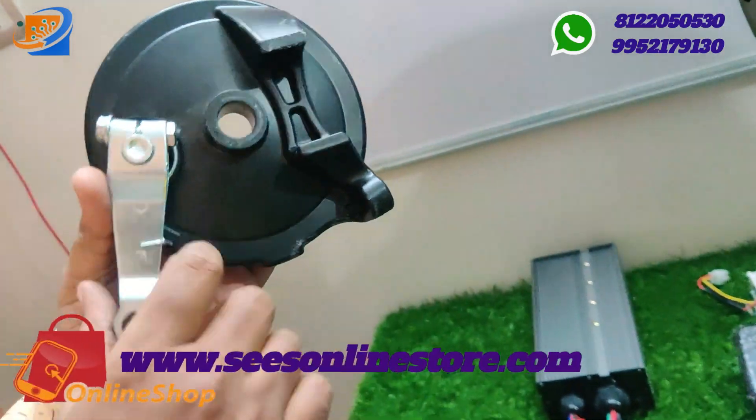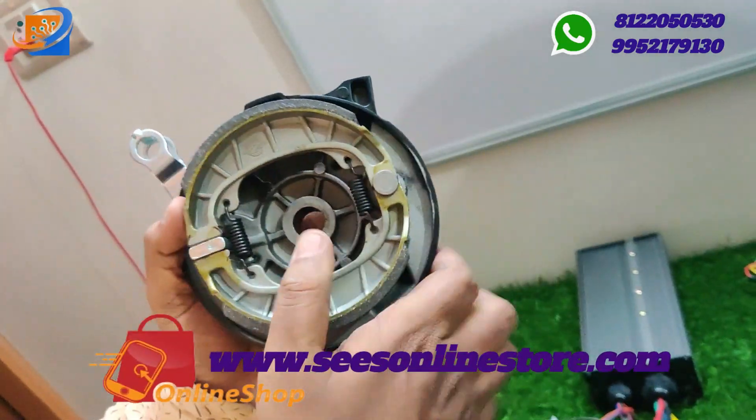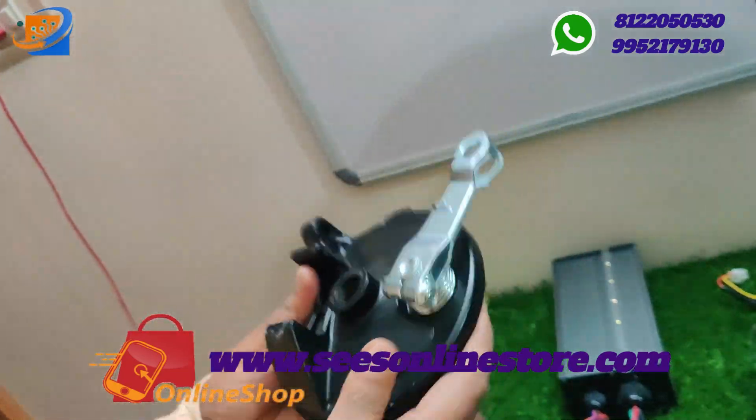For this drum brake, we are providing a drum brake along with the drum brake shoes with this particular model.